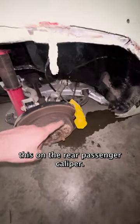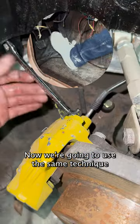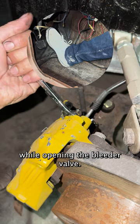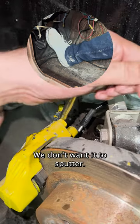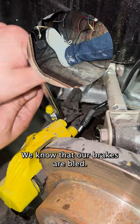Now we're going to repeat this on the rear passenger caliper. We're going to locate the bleeder screw located right here. We're going to use the same technique of pumping the brakes and holding it the third time while opening the bleeder valve. We're going to repeat until we remove all the air bubbles — we don't want it to sputter. Once it's an even ice stream like this, we know our brakes are bled.